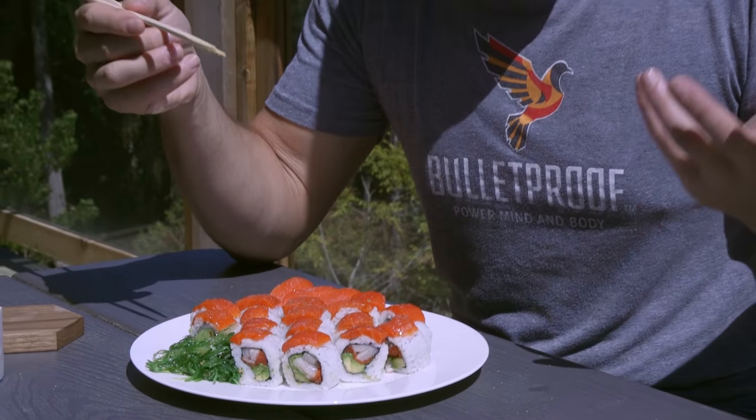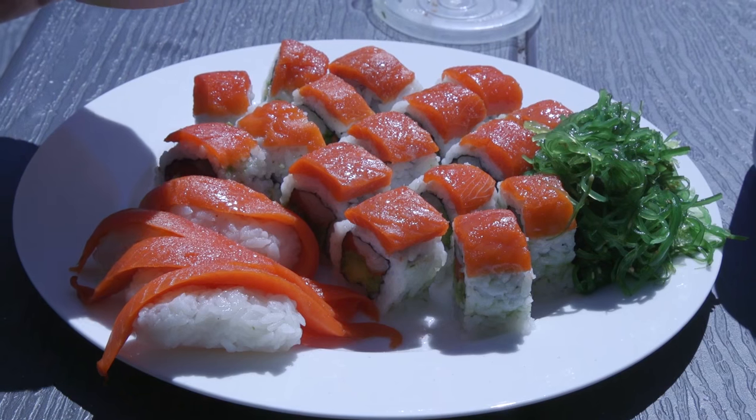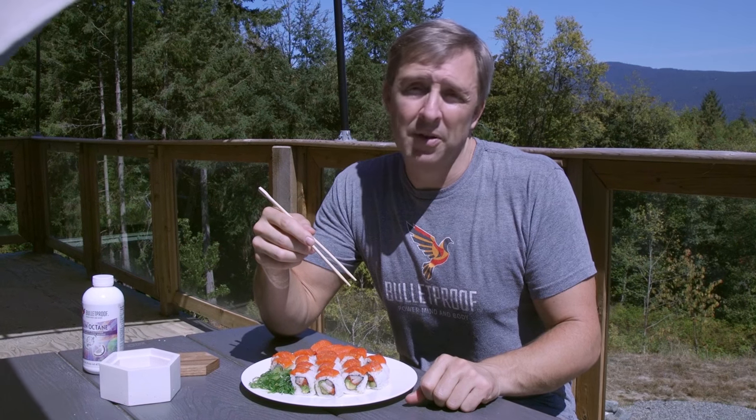So this is a perfect kind of lunch. It's low carb — not zero carb, and it's not going to keep me in ketosis. But the Brain Octane is going to provide some ketones. So even after I eat this lunch, if you measure my blood ketones, they'll be above zero — probably still around 0.5, which is where I want to be to suppress my hunger.